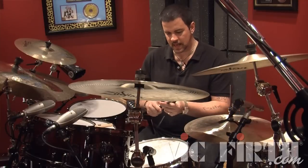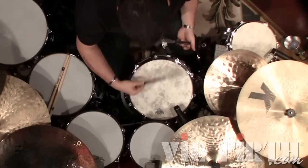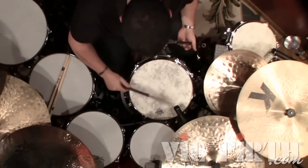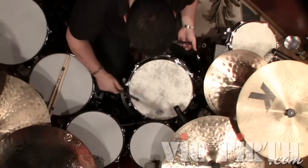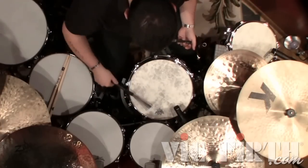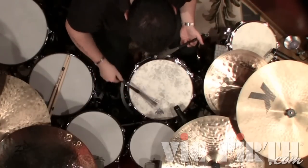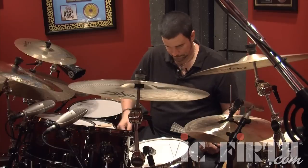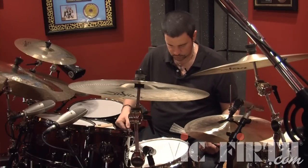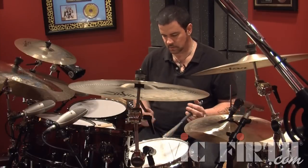On the backbeats — beats two and four — I actually have a little flick of the wrist. I'm still moving lateral on the drum, not up and down, but side to side. There's a little backbeat to it. It sounds like this: one, two, three, four.